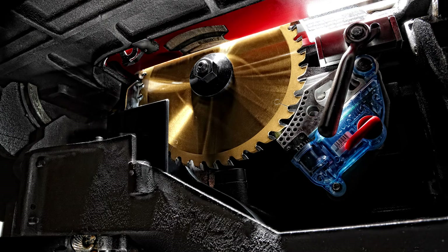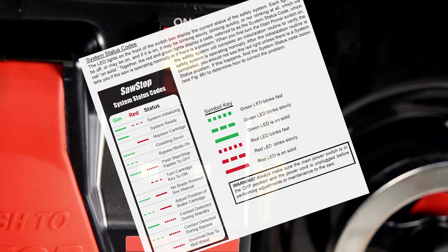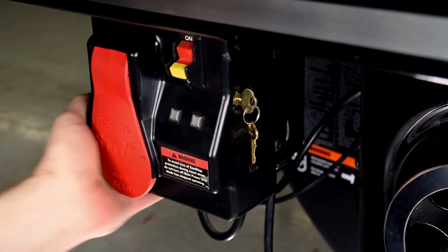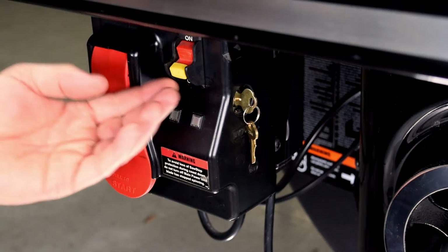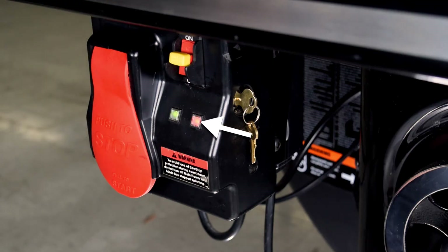The brake cartridge must be installed correctly and all error codes must be cleared. See the Owner's Manual for further information. For all saws except the Jobsite Saw, use the following procedure. Push the Start-Stop Paddle to make sure it's in the Off position. Turn on the main power switch. Wait for the safety system to initialize. Wait for the red LED to stop flashing and turn off, and wait for a solid green LED. A solid green LED indicates the system is ready.